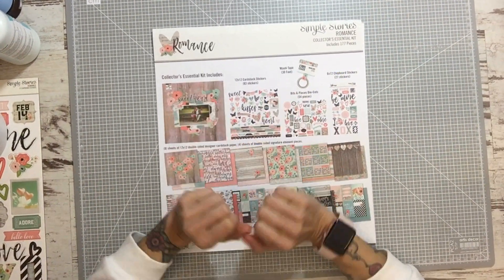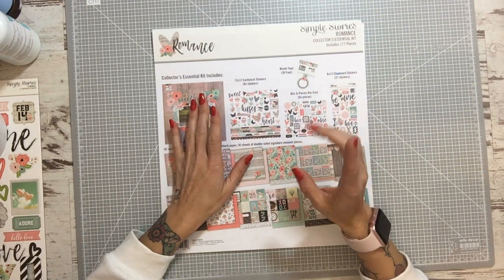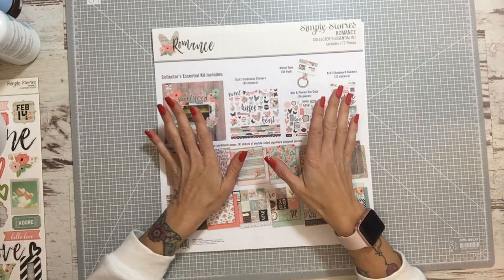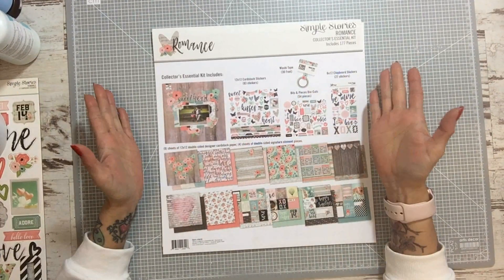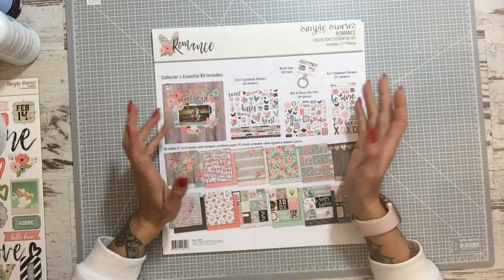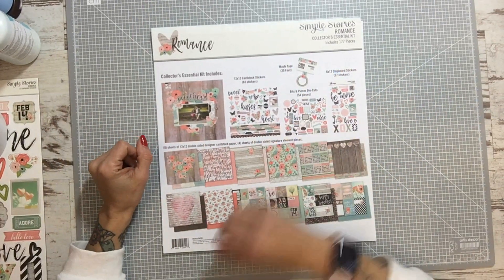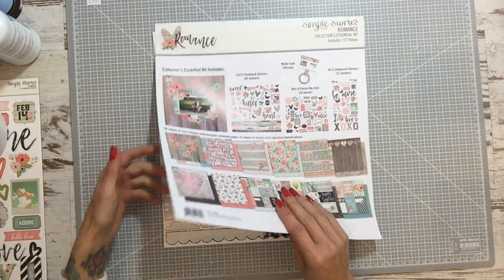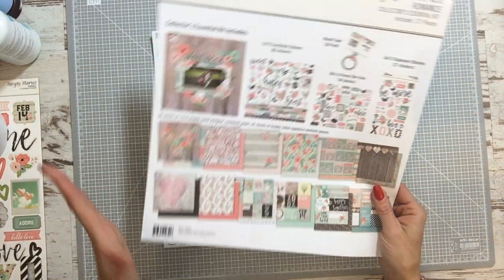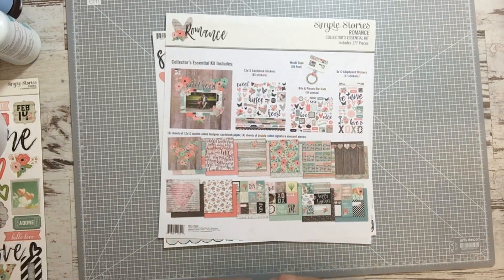Hello everyone! We are going to do a project that we have done in the workshops — the structure. We are going to use the Christmas paper because we are going to make it with simple stories. I am going to make an album to put the photos of my workshops.